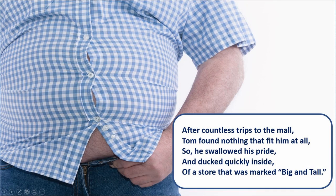So that's what I think you need to know about weighing and measuring. Now here's your limerick for this session: After countless trips to the mall, Tom found nothing that fit him at all. So he swallowed his pride and ducked quickly inside of a store that was marked 'Big and Tall.' In the next session, we'll talk about the dreaded E-word — exercise. It's a lot better than you think. See you then.